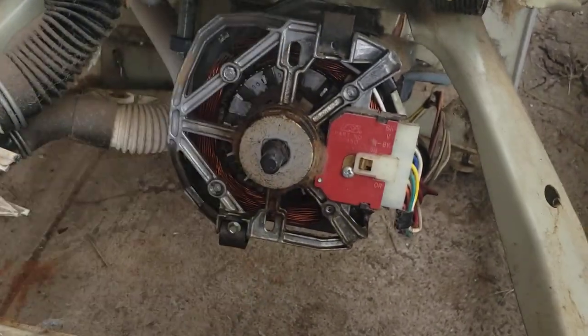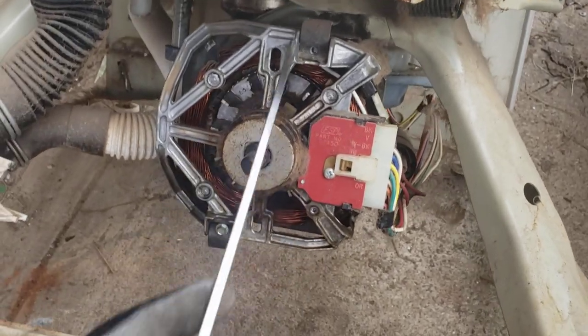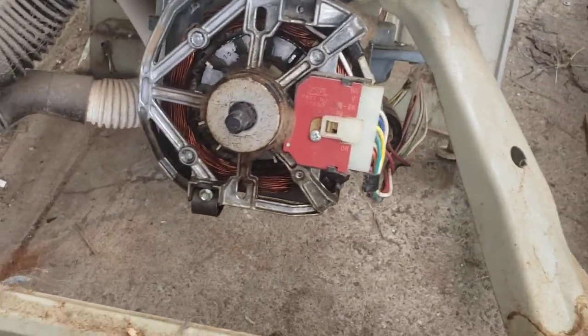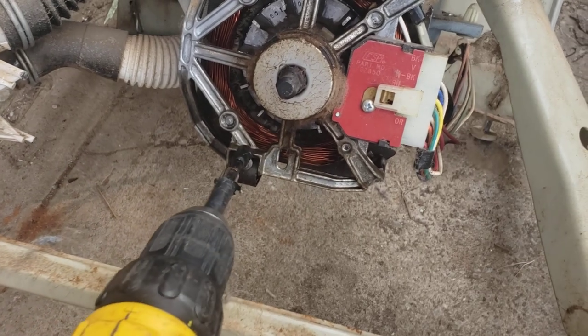This will show you guys the coupler. I'm going to add a video of the agitator dogs and taking those off — I'm sure I have a video of that — and this coupler repair.